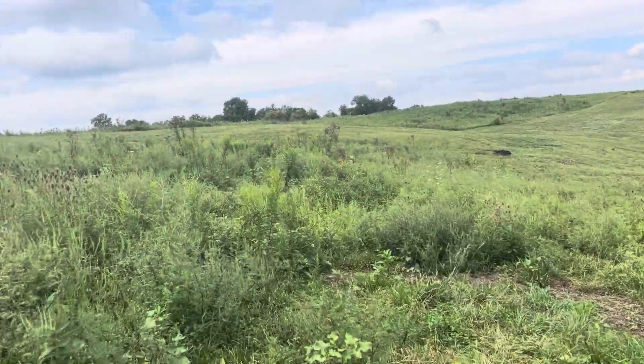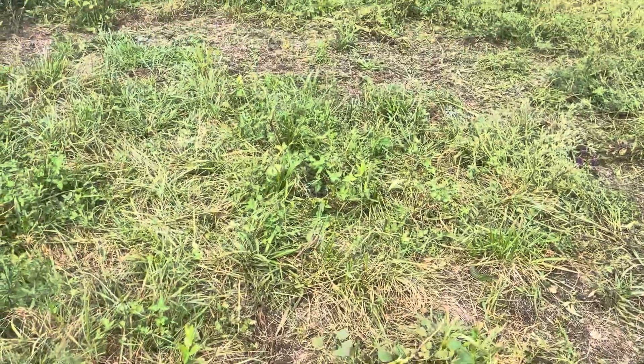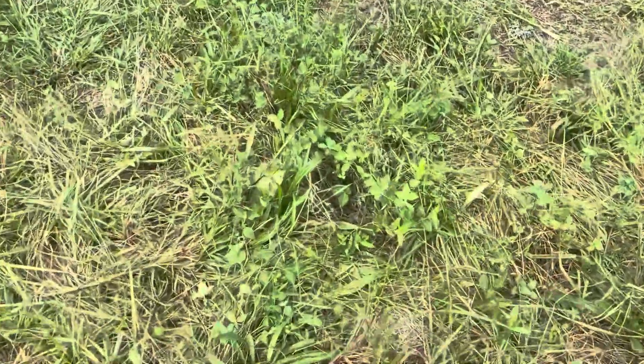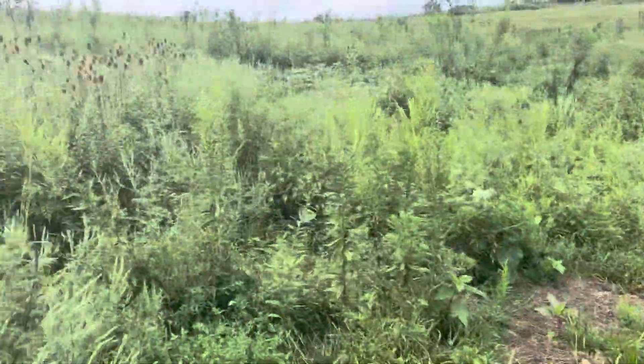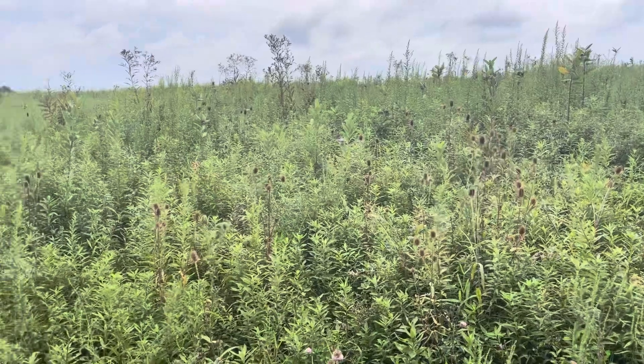This is an area that I had fed hay on last year. You can see here's where a hay row was fed. It hasn't recovered yet, but there's some grass starting to come up through there. There's tons of ragweed and lots of different weeds.